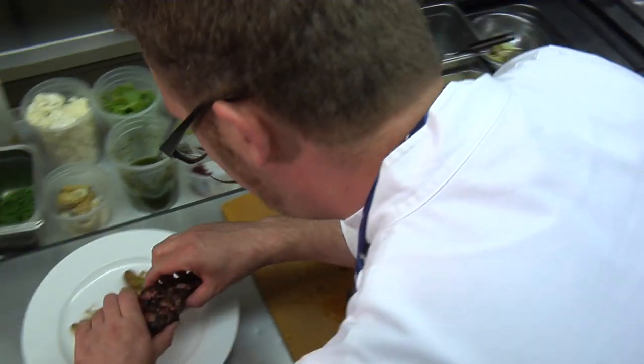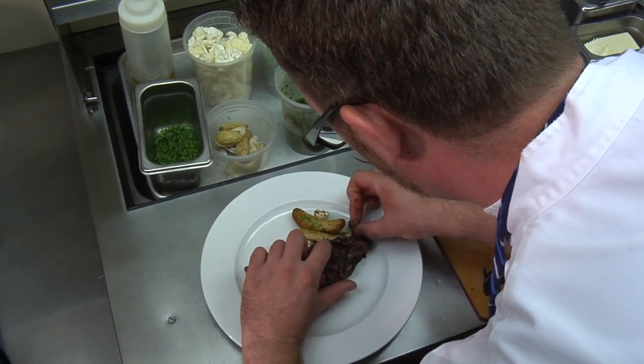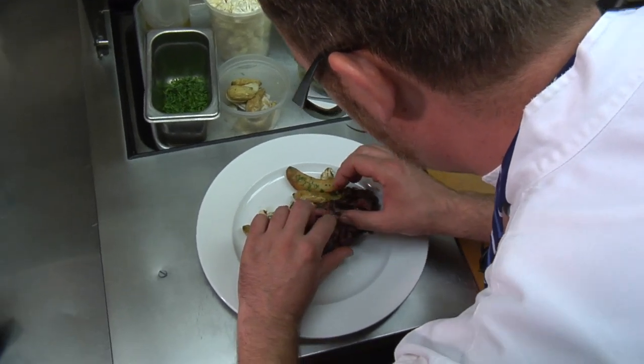We've got this beautiful piece of hanger. We're just going to kind of rest it up there and fan it out a little so we can show off our beautiful pink meat in there.